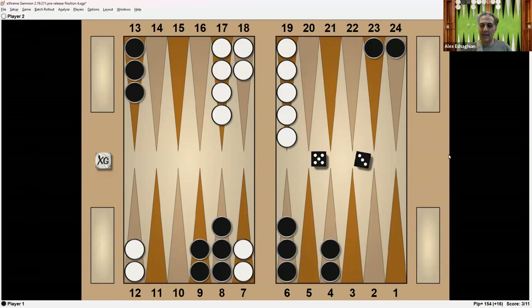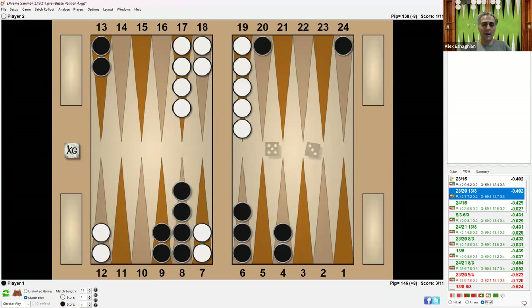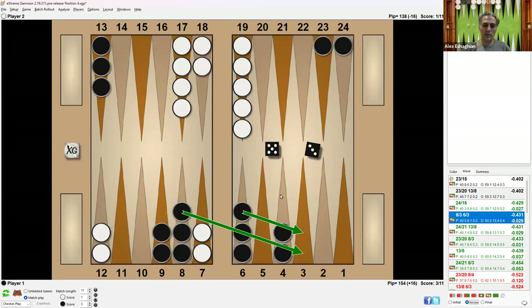Looking at this, Black is down by 16 pips before the play, and will be down 8 pips afterwards. Black does have two back checkers, while White has a lot of checkers up front to continue attacking or creating more blocking points. The best play turns out to be running the back checkers from 23 to 15. Tied with that is advancing one back checker from 23 to 20 and bringing one down from 13 to 8. On the other hand, the natural play of making the 3-point is actually an error.